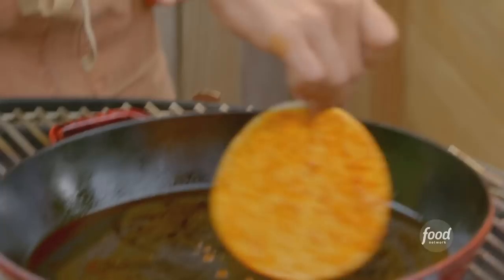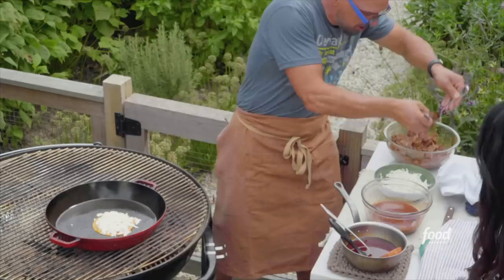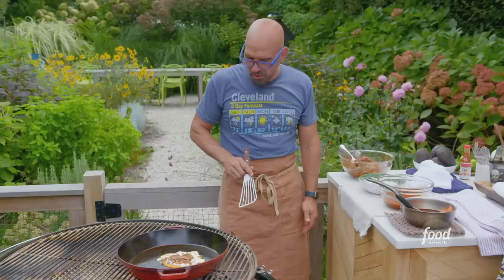You can hear that sizzle. Then we take our Oaxaca cheese — this is like a taco-grilled-cheese-quesadilla, the best of all worlds. Then we take some of the shredded meat and put it right in there, cheating it to one side. This takes about a minute or two — you want a good melty cheese. Looking good — it's releasing.